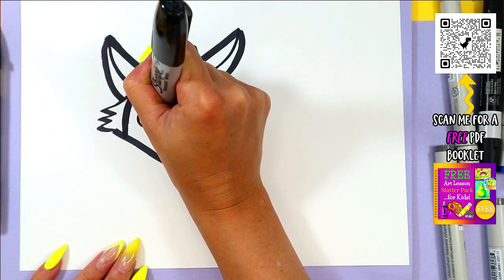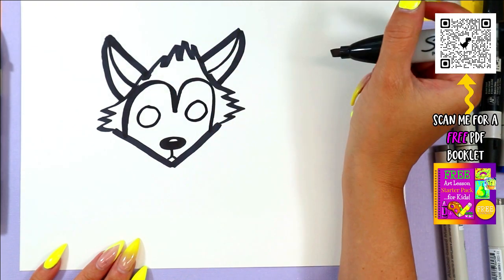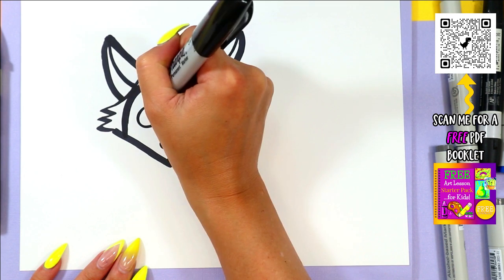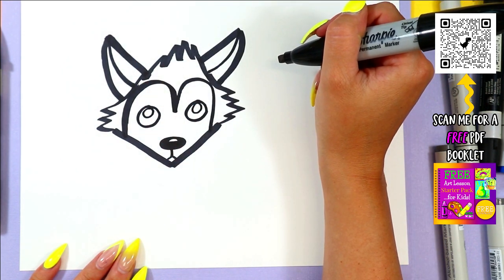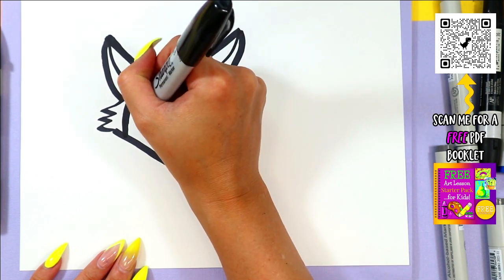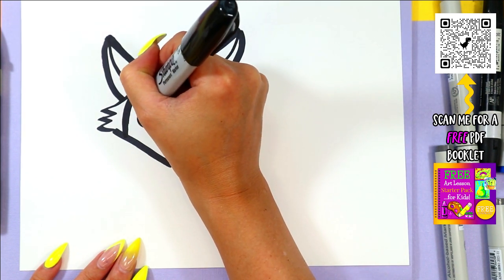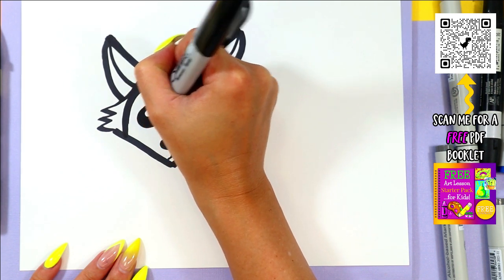On either side of the face, we're going to draw a circle. In each circle, we're going to draw a smaller circle. Then you can go ahead and color in the dark of the eye, leaving just those circles white.